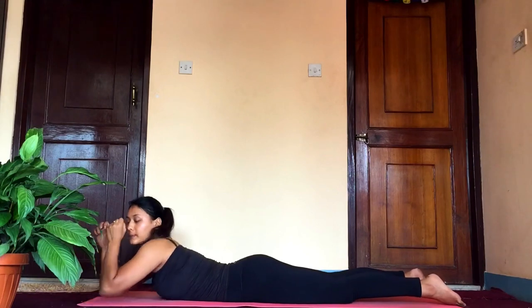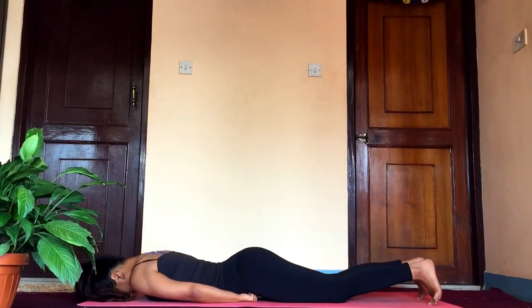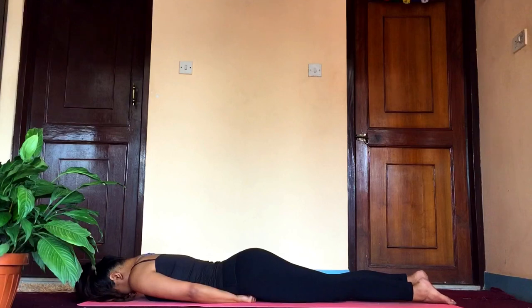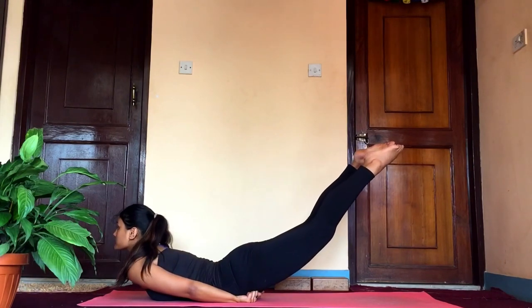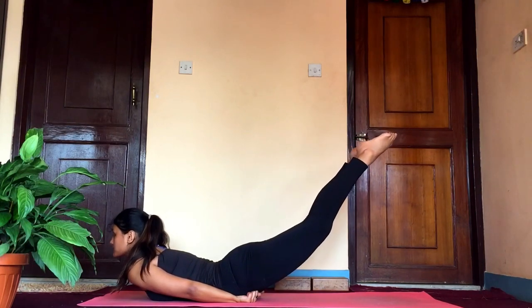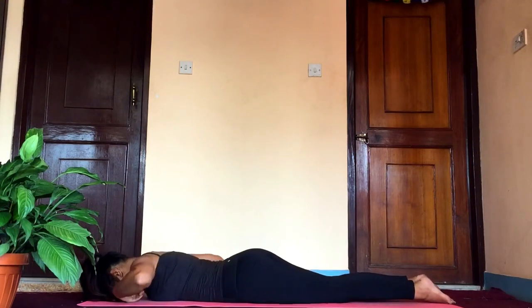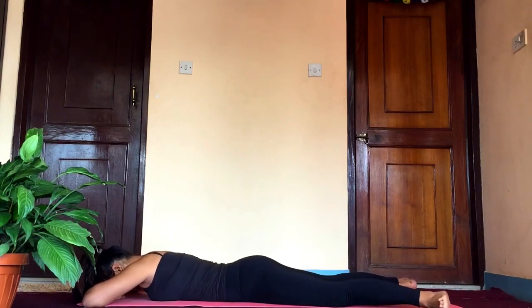You can also make a fist and place it under your thighs for support and do the complete posture — locust or salabhasana. Slowly as you inhale, lift your legs as high as you can; at the same time lift your head and try to hold this pose for five breaths. Slowly release, take out your fists, and repeat for three rounds minimum, then rest in makarasana.